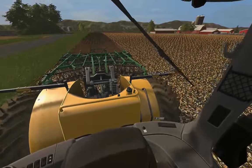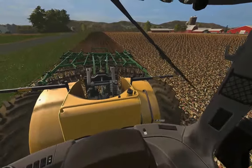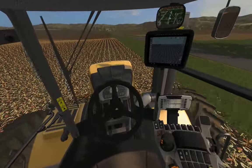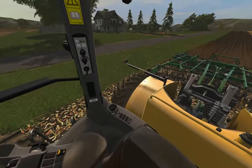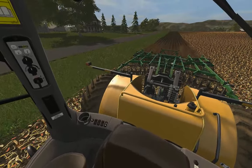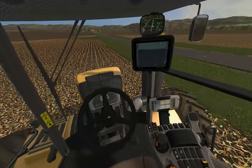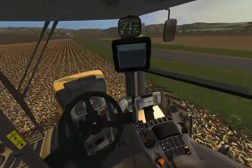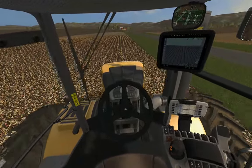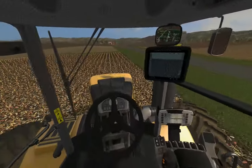I'm sure the 2720 does a decent job in real life, but that 2730 is quite the machine. You don't need as much horsepower with this one — it's not nearly as heavy, the shanks aren't as aggressive, there's a lot less steel, and the down pressure is nowhere near the same.